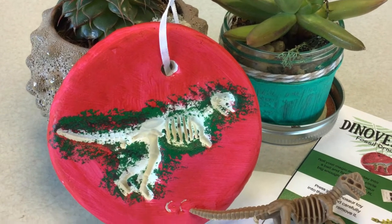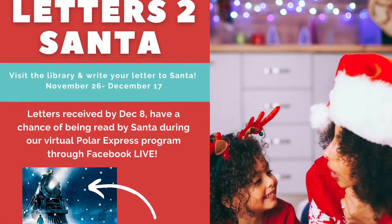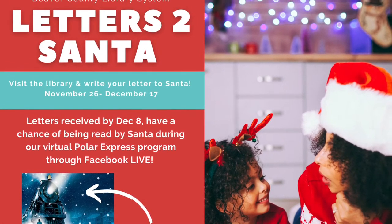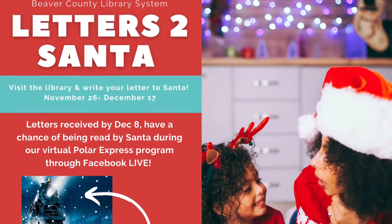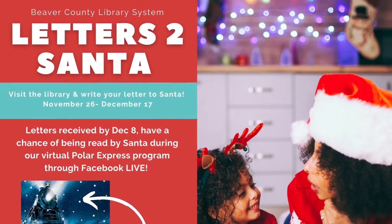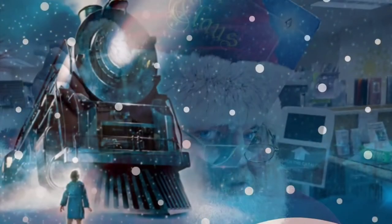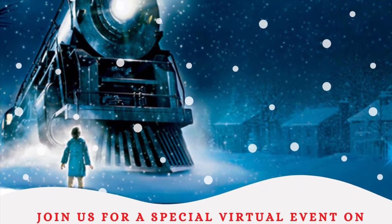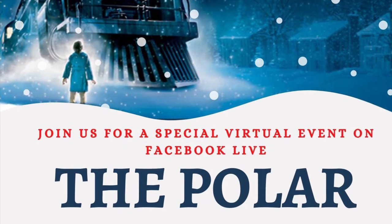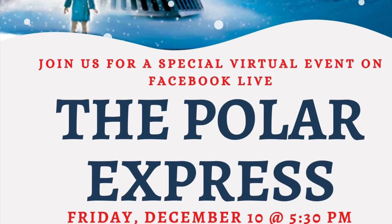Is your dino on the naughty or nice list? You can find out because Letters to Santa is back. Just visit any library location and write your letter to Santa, November 26th through December 17th. Letters received by December 8th have a chance of being read by Santa himself during our virtual Polar Express program through Facebook Live. We've got the man, the toy, the legend coming to Beaver County Library System again in 2021. Join us for a special virtual event, the Polar Express, on Friday December 10th at 5:30 PM to see if your letter to Santa has been read.